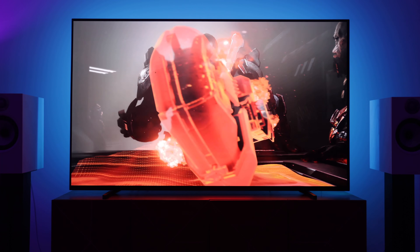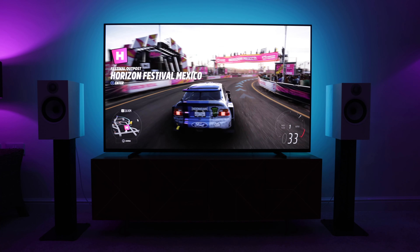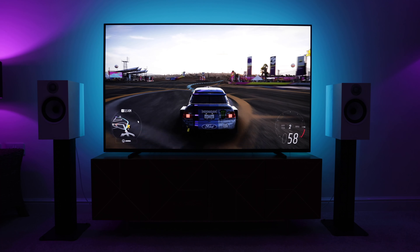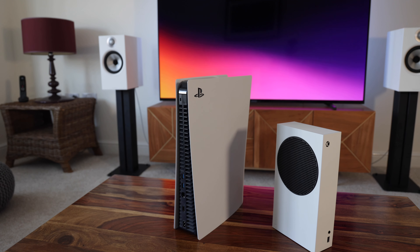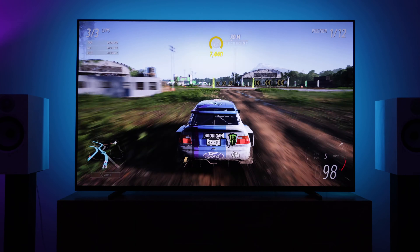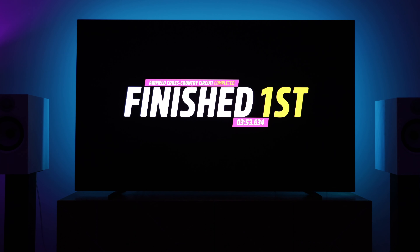As long as you keep your expectations in check, the Series S offers superb performance for its price point. This isn't a true 4K machine and doesn't claim to be. Most games hit a resolution of 1440p or lower and are then upscaled to output to your 4K TV. I use mine on a 65-inch 4K OLED, and overall performance is pretty solid. There is a noticeable difference in visual fidelity and frame rates between the Series S and the PS5, as there should be — the PS5 costs twice the price and has twice the power. But to be clear, the Series S does not look bad by any means. I think many people would only really notice the difference if the consoles were running side by side.